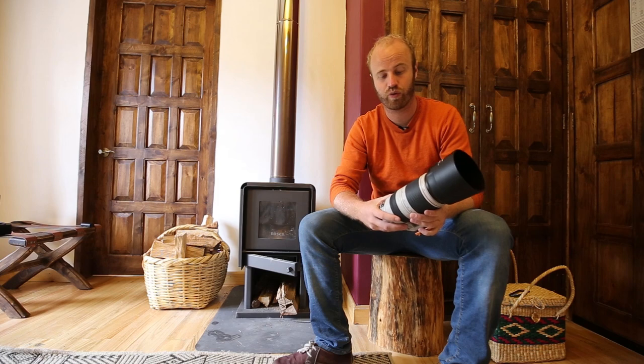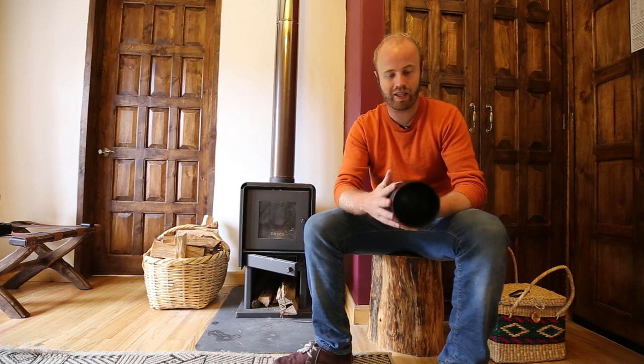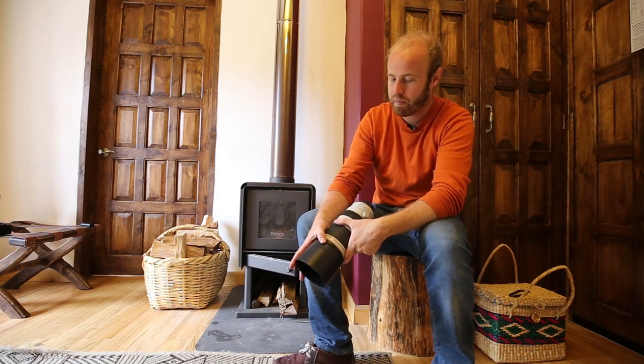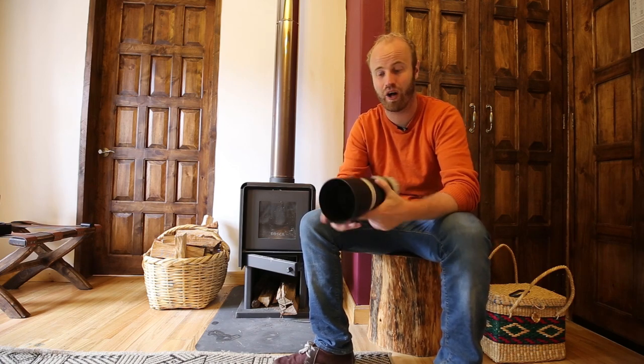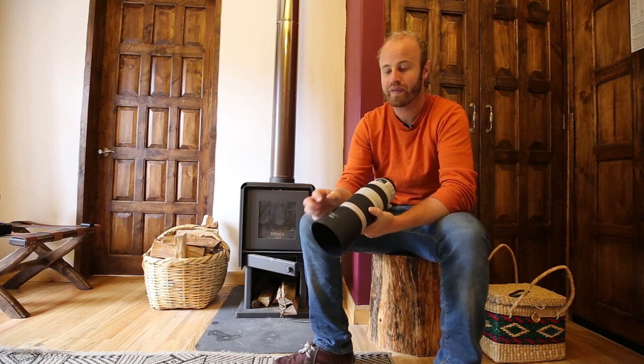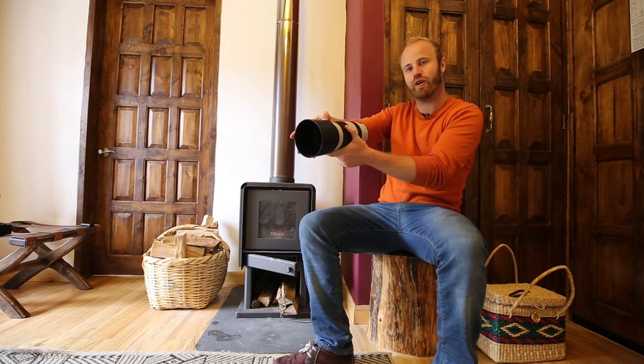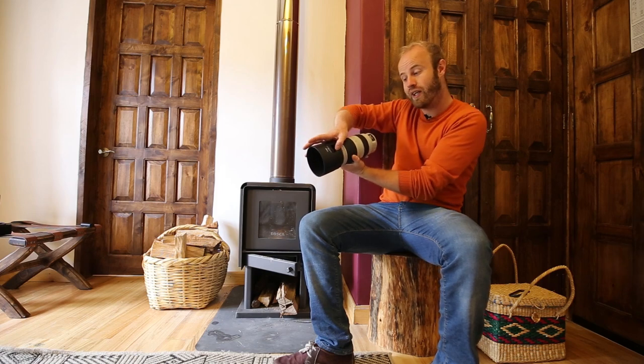Let's look at the lens itself, then we'll talk about specs, and then we'll bring it out to the Galapagos Islands for a proper on-location review. Starting at the top: it's got this lens hood, the ET83D, which is a fairly substantial size. It has a snap on the side to twist it off, which is fantastic. There's also an open window on the hood that you can slide open — if you're shooting variable ND filters, you can still manipulate your variable ND with the lens hood on, which is really cool for videographers.